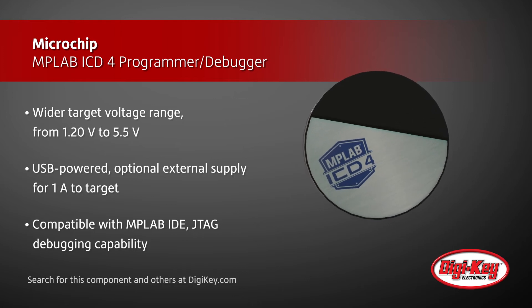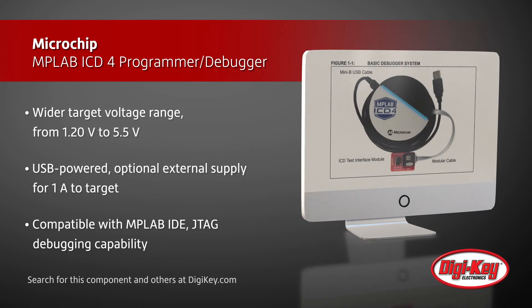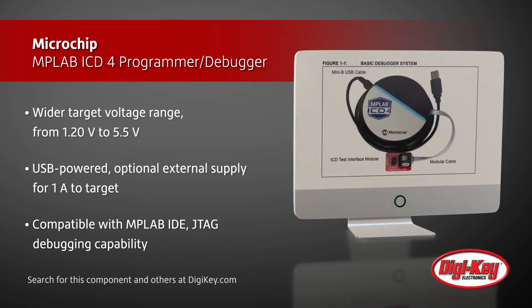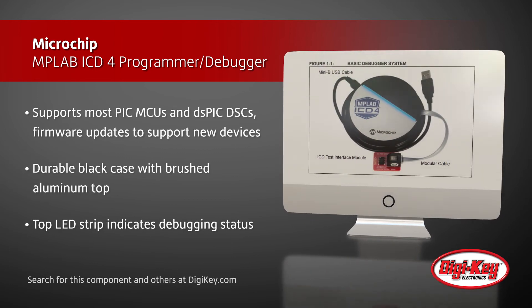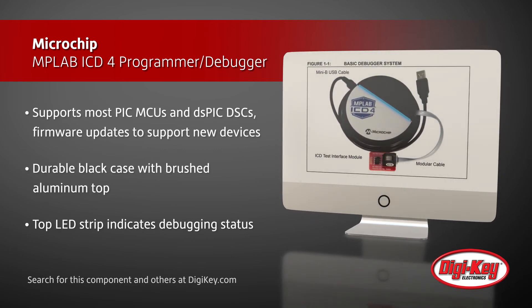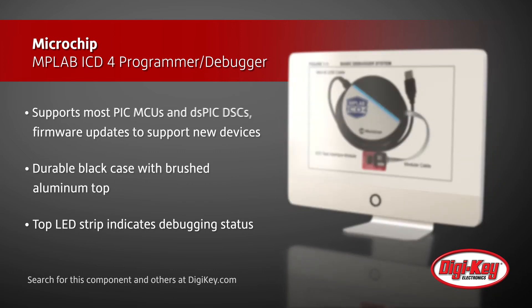The MPLAB ICD-4 is USB-powered and can be used with an external supply to provide up to 1A to the target. It works with the MPLAB IDE, providing powerful, easy-to-use programming and debugging of PIC MCUs and dsPIC DSCs, and has a durable housing with an LED strip to indicate debugging status.